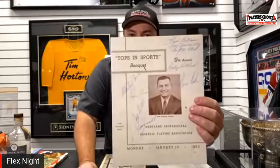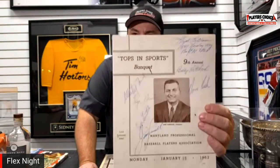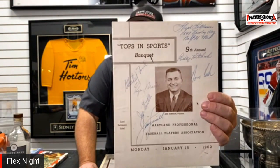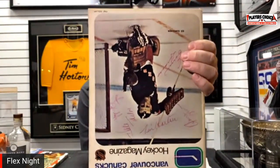Here's a Whitey Ford autograph. Sometimes when you get a star player like that, they'll take it and cut just for the one guy. Much like this one here — it's an old program, and it doesn't look like much to the naked eye, but if you turn it around, you can see a Tim Horton autograph on the front cover. It's an upside-down autograph on a Vancouver Canucks program, but they'll cut that out and put it in an awesome card.